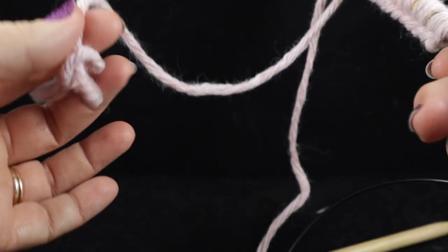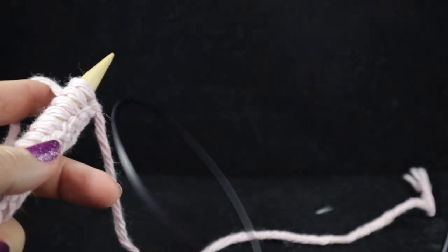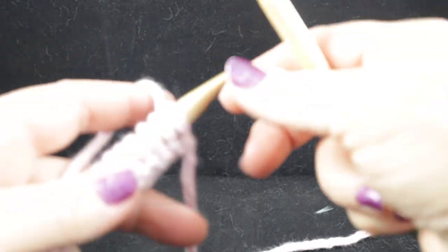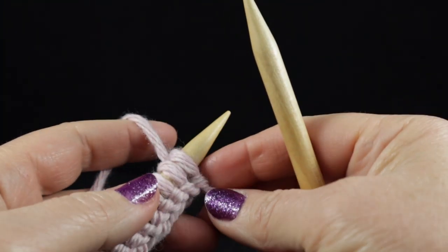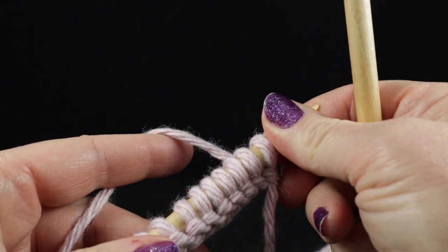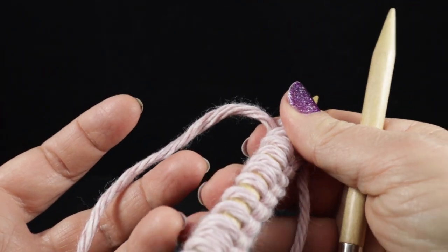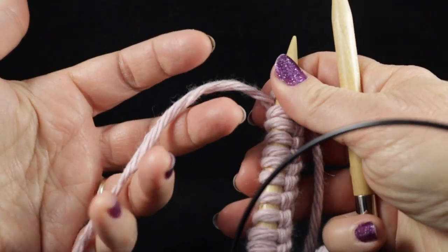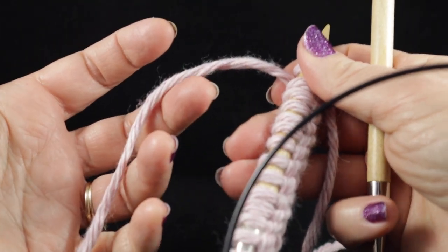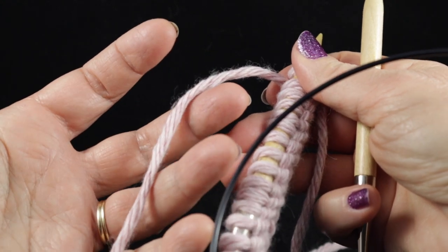We have a little bit of extra yarn tail, which is OK — we can weave that in as we complete the project. Now we are going to simply work the knit stitch and I'm going to do this as slowly as I can, just assuming that you all are not real familiar with knitting. For those of you who are crocheters, my yarn hold for this project is exactly the same yarn hold I use for my crochet projects.